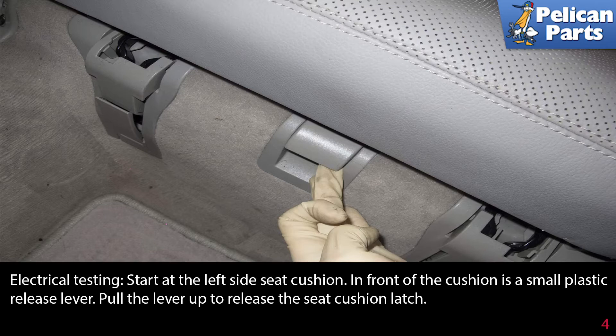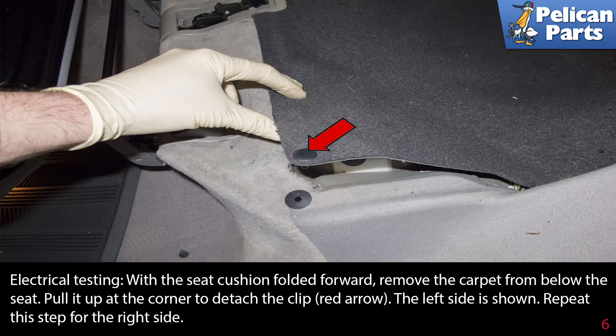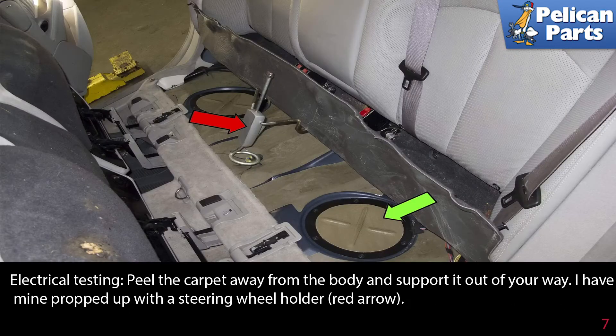Electrical testing: start at the left side seat cushion. In front of the cushion is a small plastic release lever — pull the lever up to release the seat cushion latch. Fold the seat cushion forward; the left side is shown. Repeat this step for the right side. With the seat cushion folded forward, remove the carpet from below the seat. Pull it up at the corner to detach it from the clip, as indicated by the red arrow. The left side is shown; repeat this step for the right side.